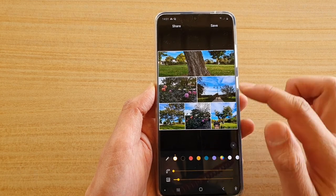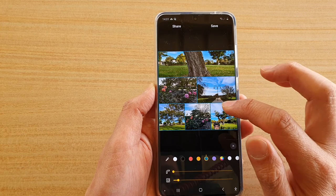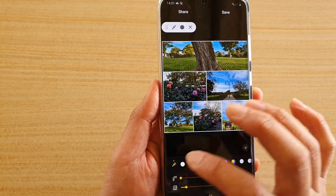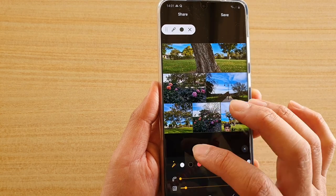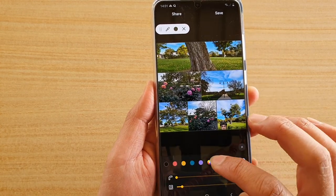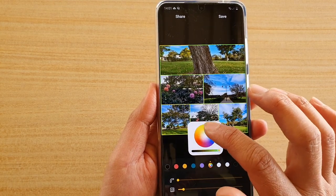We can change the color of the border — you can see I can change the color right here by tapping on the color. You can also pick your own color if you like by tapping on the color picker.